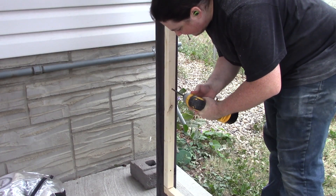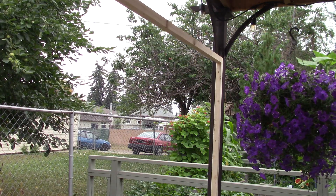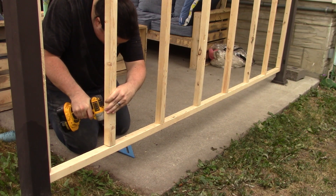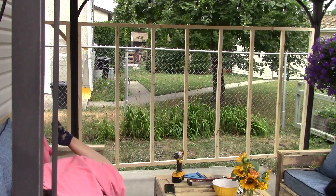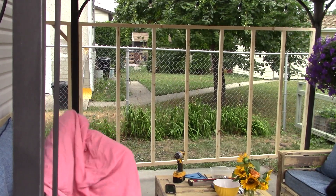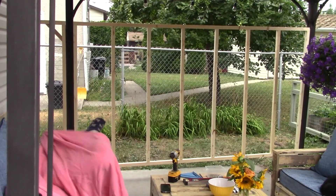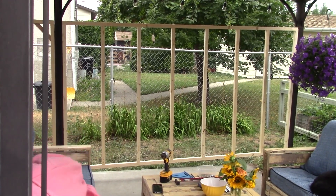I then screw in the two studs right up against the two posts so that I can get my top plate set in place and screwed in, which made it much easier to install the studs at roughly 16 inches on center. I also built a smaller standalone piece to fit in between the post and house on the left side of the wall, just above where my wife is getting ready to have a nap in the middle of the construction zone.